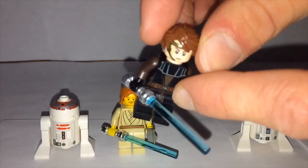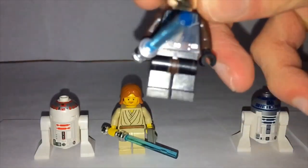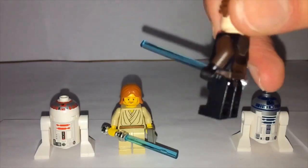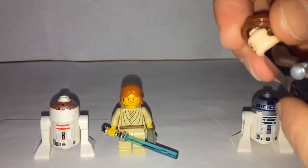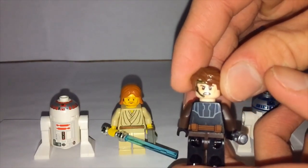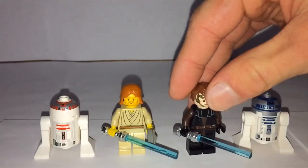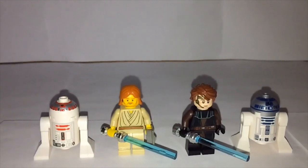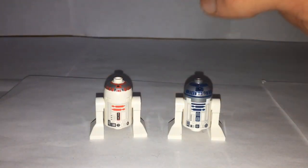The Anakin in this set is the Clone Wars variant, which looks really nice. The printing on the torso, belt, and leg printing all look phenomenal compared to early minifigures. He also has back printing, which older figures often lacked. He has a double-sided face, which Obi-Wan doesn't have but many modern figures do. Both figures have the pilot earpiece/headset that Jedi pilots use in Star Wars.